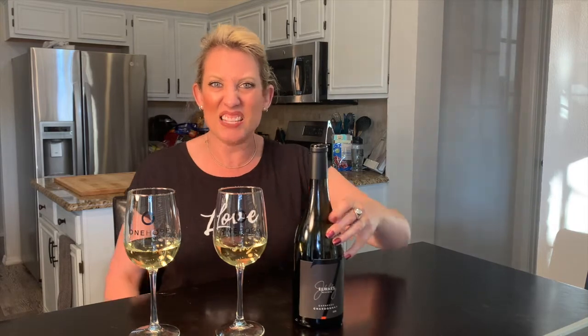Let's get to tasting. I definitely get the oak on this wine, but it's balanced — you get the oak and then there's also that crispness. It's like the best of both worlds. As Carl put it, this tastes like Super Bowl championships at Mile High Stadium. There you go, John Elway — tastes like Super Bowl championships. Cheers, everyone!